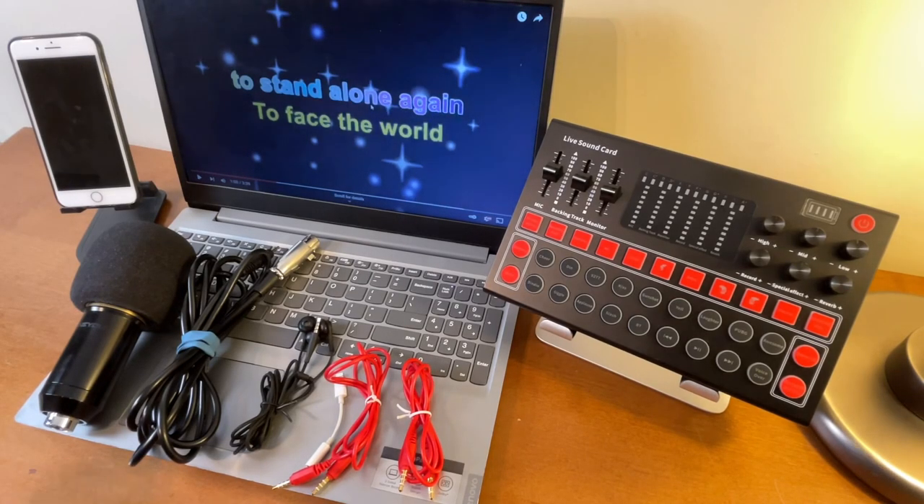In this video I am going to show you how to use the M9 sound card on TikTok. I'll be showing you the phone as the device to use for TikTok, and then the background music is coming from a laptop. Without further ado, let's get started and let me show you the things we will need for testing.